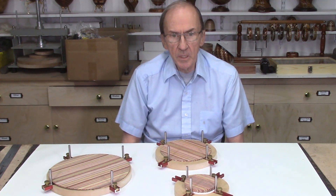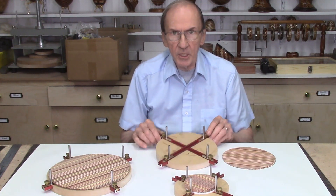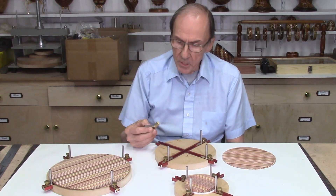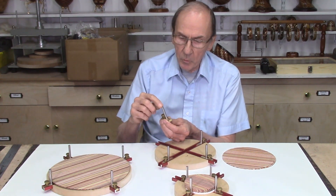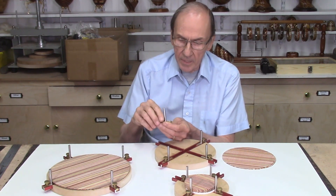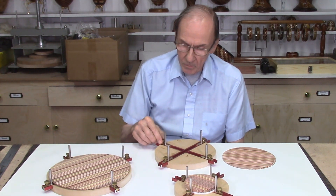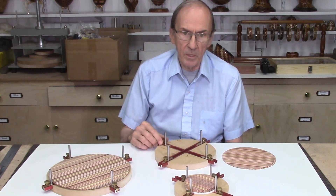In part 2 of this video series, we described the construction of these MDF boards with T-channel slot inserts. Also in part 2, I redesigned these L-brackets, which now consist of a 1/4-inch diameter metal pin that is 2 inches long, attached to a brass key. This key slides into the channel on the glue-up jig, and a brass thumb screw holds it in place for accurate positioning of your disc during the glue-up process.